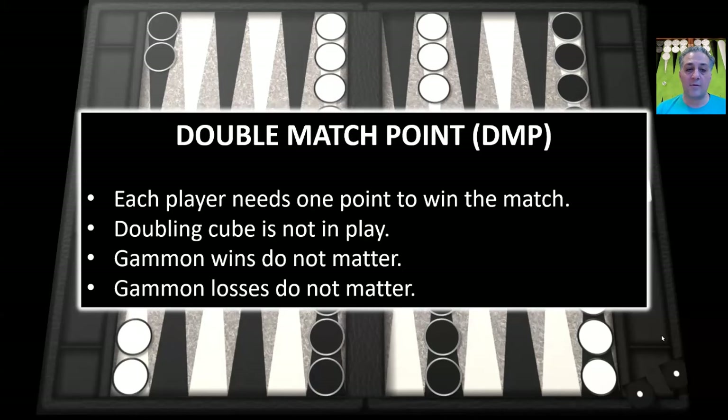DMP stands for double match point. It's defined as when each player needs one point to win the match. For example, if you're playing a five-point match, the score is four-four — each player needs one. Since there's only one point, the doubling cube is not in play. Additionally, since there's only one point for each player, gammon wins do not matter and gammon losses do not matter. So that's going to have an effect on whether you make a safe play or a bold play.